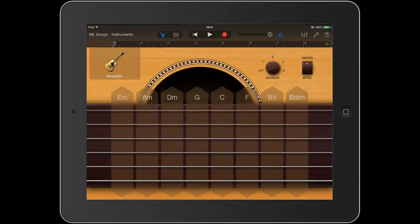Here we see an acoustic guitar and the letters denote 8 different chords that we can play. Start on the left hand side and tap the E minor. You will hear the chord of E minor being strummed. Now, moving to the right, tap the A minor chord, then the D minor, the G, the C, the F, the B flat and the B diminished.